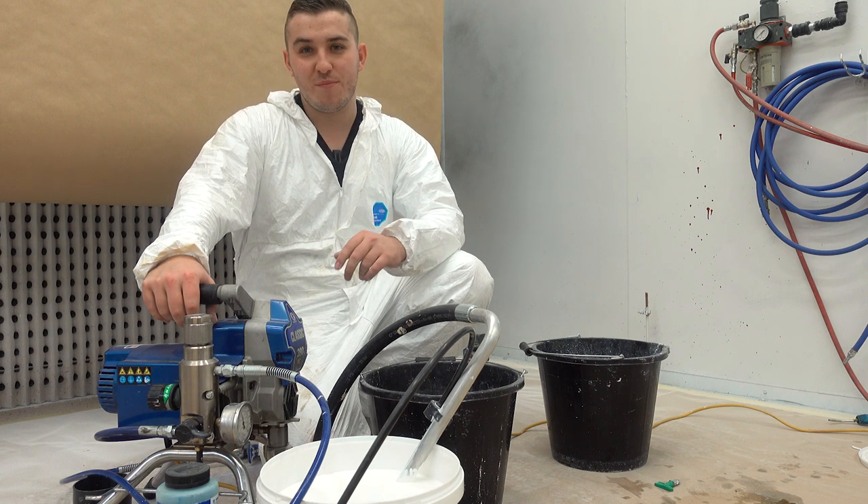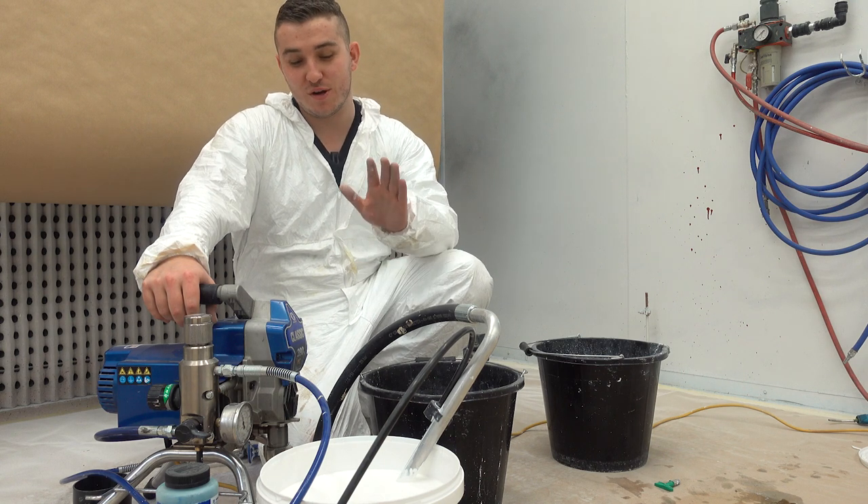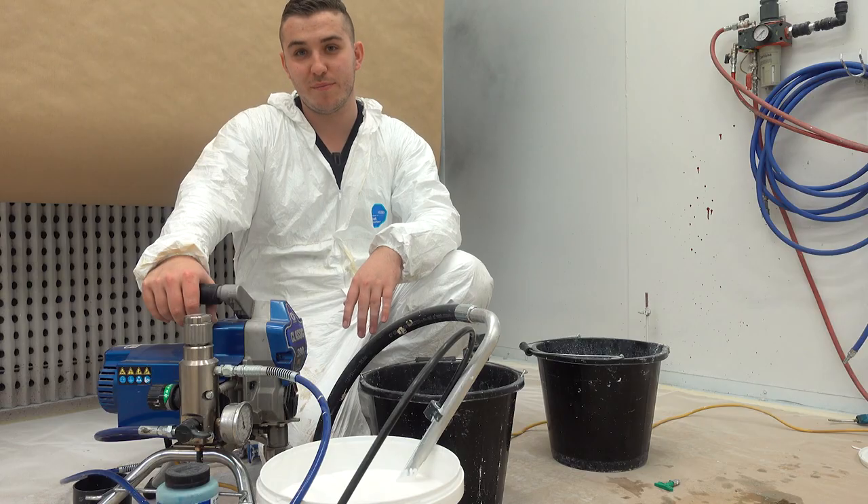Hello everyone, welcome back to another video. My name's Josh and today we're going to be talking about how to flush out a Graco spray pump.